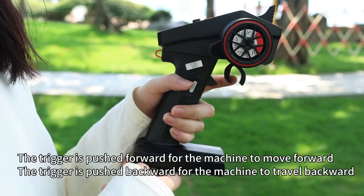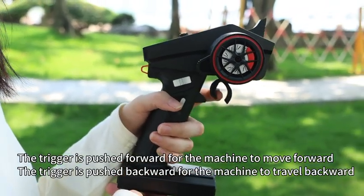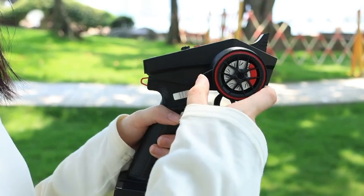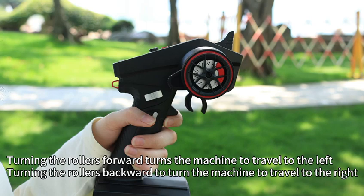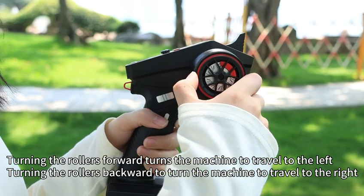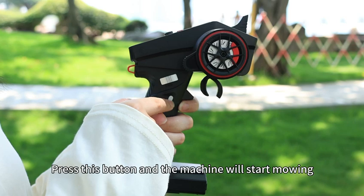The trigger is pushed forward for the machine to move forward. The trigger is pushed backward for the machine to travel backward. Turning the rollers forward turns the machine to travel to the left. Press this button and the machine will start mowing.